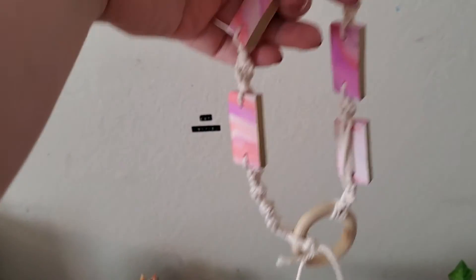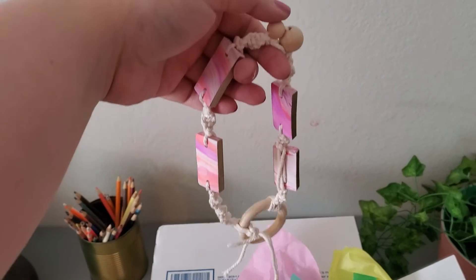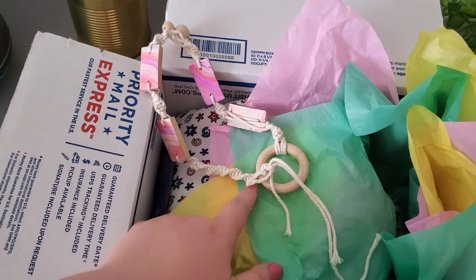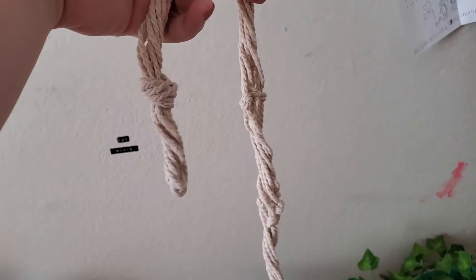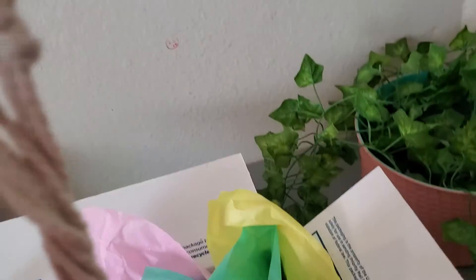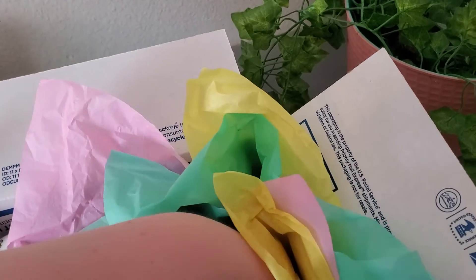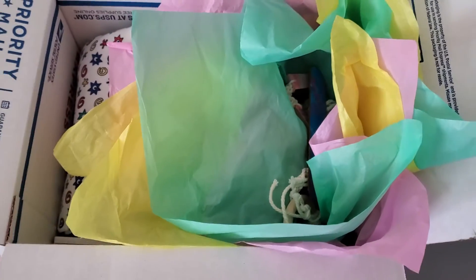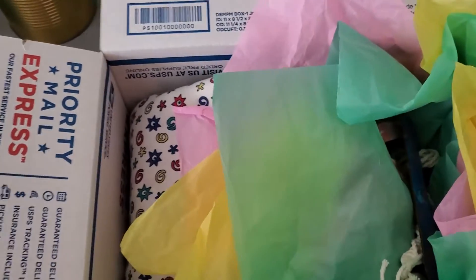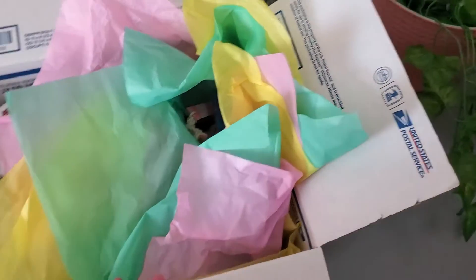You can hang it up different ways. What occurred to me today is if you hang it in one direction, in the wooden hoop at the bottom you could probably wedge a little air plant in there — that's really cute. I also included a macrame plant hanger that I made.